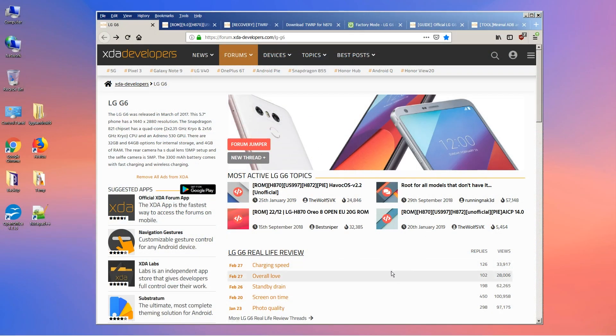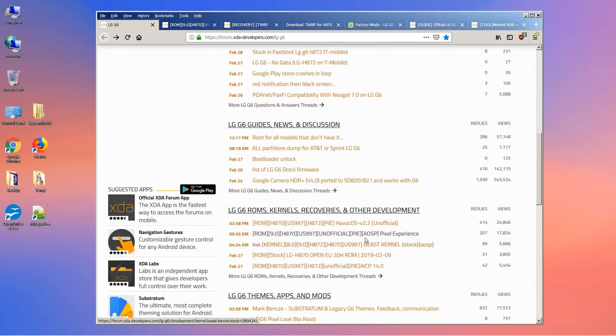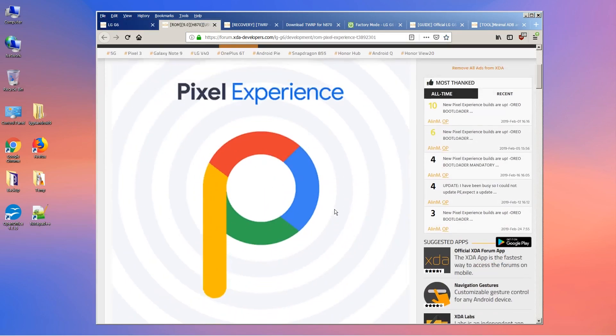Meanwhile while it is doing the backup, I'm going to show you where you can find this ROM. Go ahead and go into the XDA LG G6 site. If you scroll down you will see LG G6 ROMs, and the second line shows: ROM 9.0 for H870 and US997 — an official Pi Android Open Source Program, Pixel Experience.